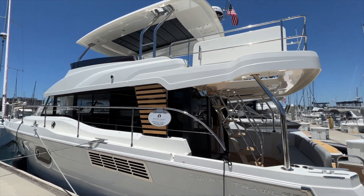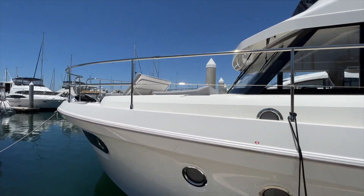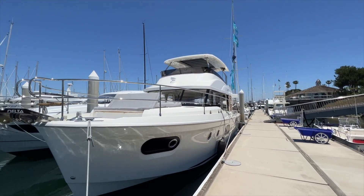The Swift Trawler 48 is a brand new boat from Beneteau. This model debuted last February at the Miami Boat Show. Really beautiful new design. This one has the hard top up top.